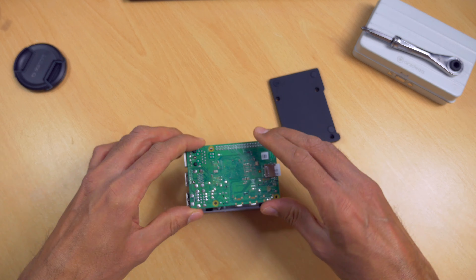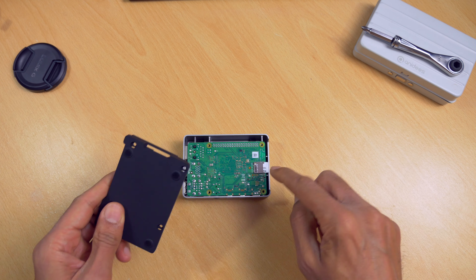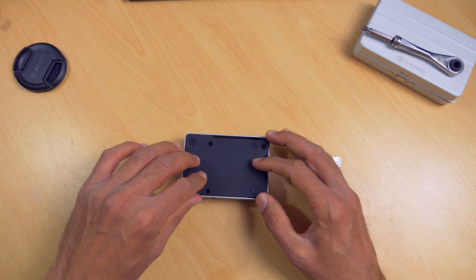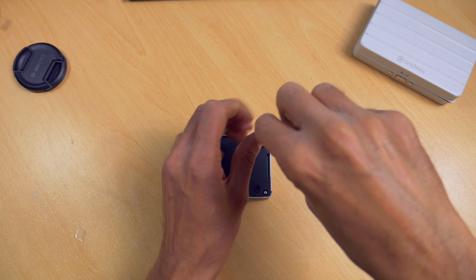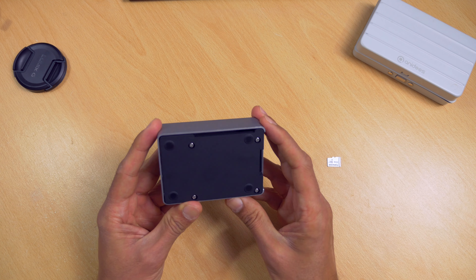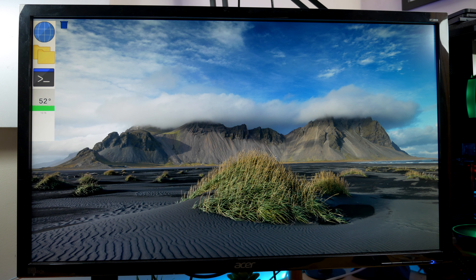I do have one slight niggle with this case — the GPIO pins are hidden away inside and the lid cannot be quickly removed to provide access to the pins. Flirc has addressed this by making a small gap on the underneath of the case which could be used with a breakout input-output cable. This might not be an issue if you intend on using the Raspberry Pi as a desktop computer, but if you're a hobbyist you're definitely going to need access to those pins.